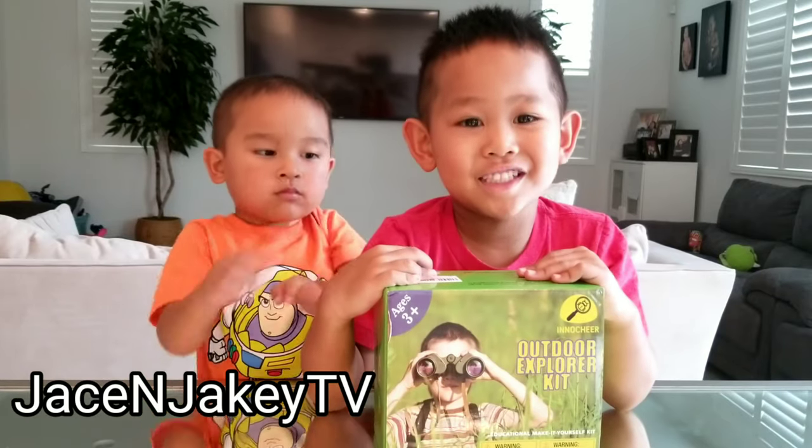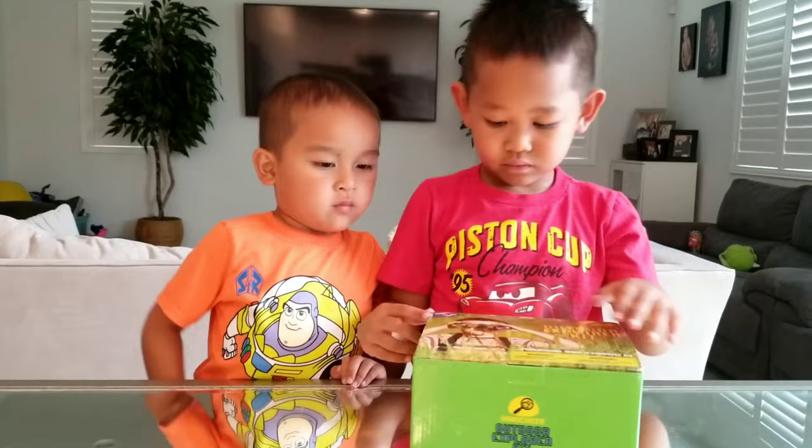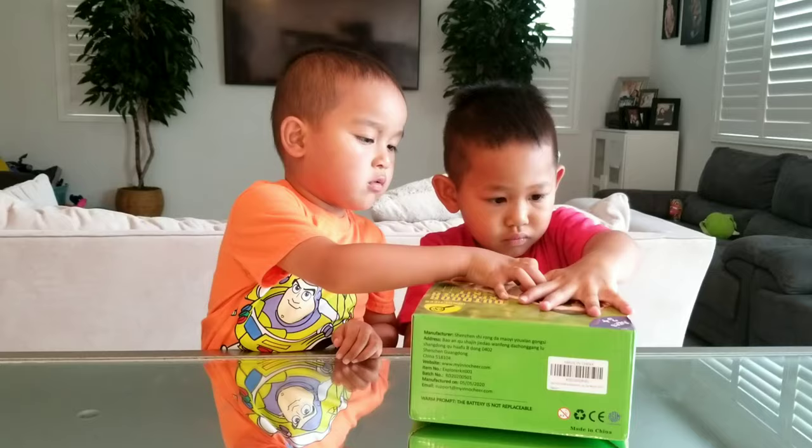Welcome back to Jake and Jace TV. Today we're opening a no-chair Outdirect Floor Kit. We got this from Amazon.com because we wanted something fun to do during quarantine. Best of all, it came really fast. Time to crack it open.